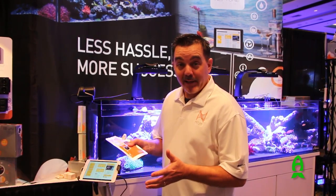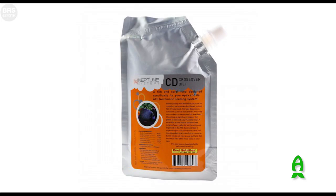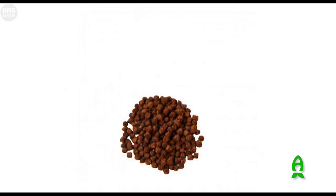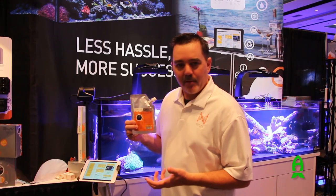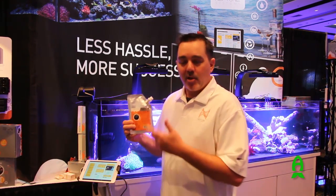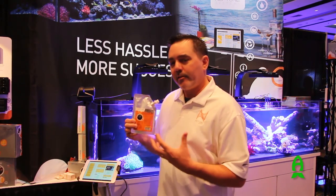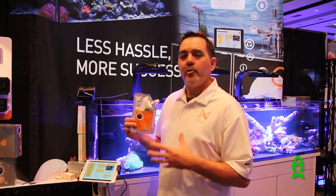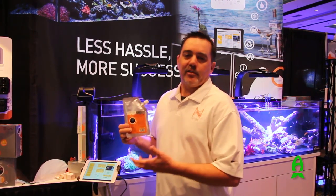We also have a food specially designed for the AFS. We worked with Reef Nutrition to make a food called Crossover Diet. It's a great pelletized food, especially when you go on vacation when it's much easier to have pellets going into the tank. It's also coated with a coral food, so when it hits the water, it disperses the coral food into the water and your corals get fed as well on vacation — not just the fish.